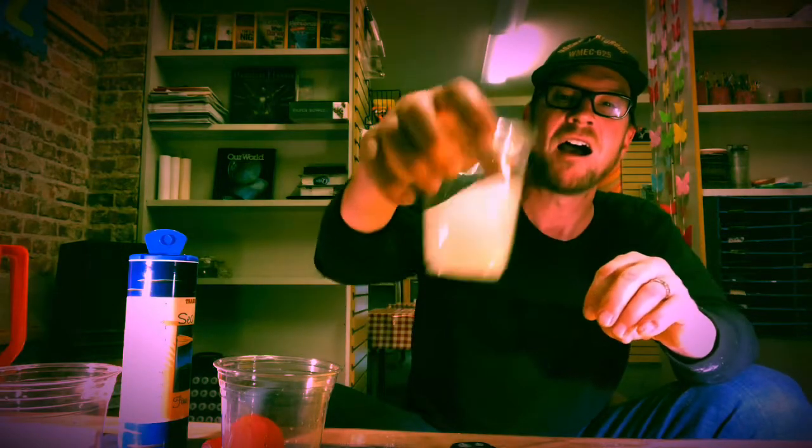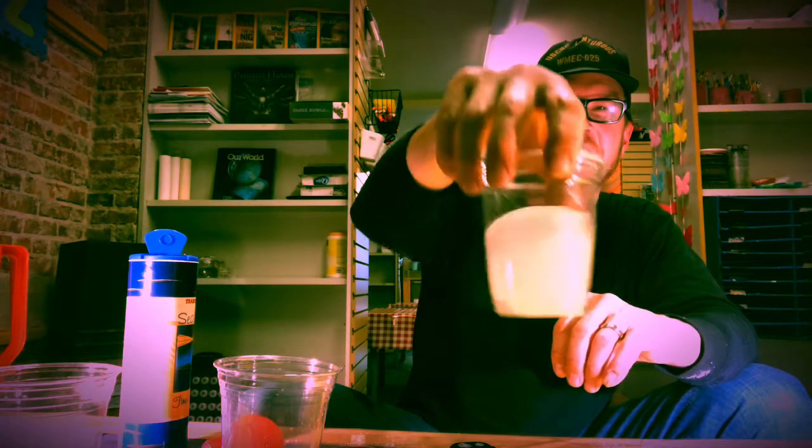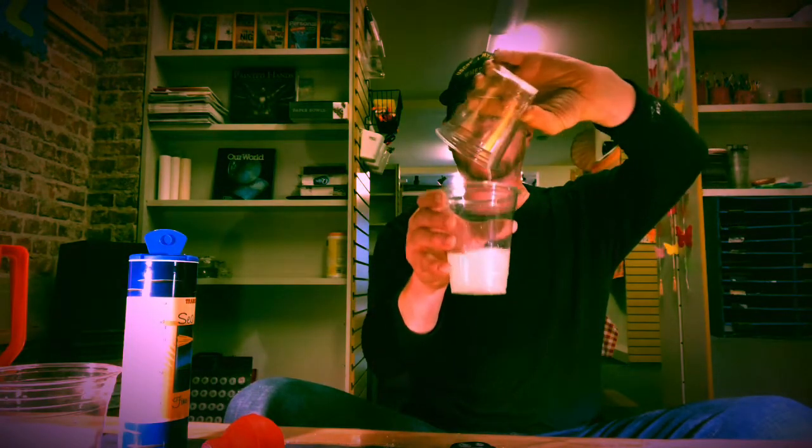Now we're talking! Let's get back into a liquid again. And... Da-da-da!